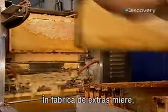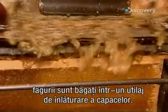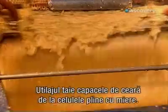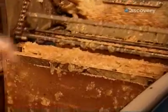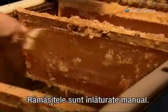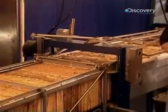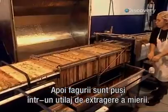Inside the honey factory, they put the honeycomb frames on what's called an uncapping machine. Like a razor, it shaves off the wax caps of the honey-filled cells of the combs. They then scrape off the remains manually, and set the frames on another machine called a honey extractor.